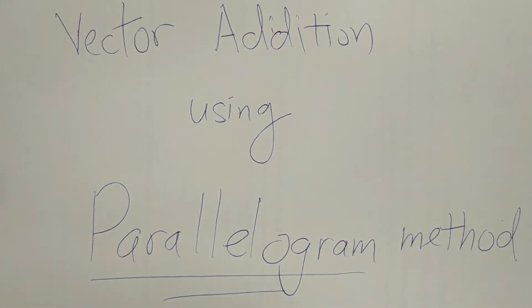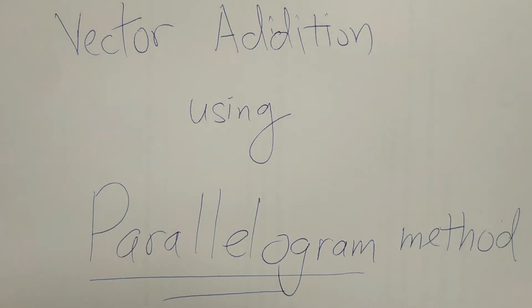Today's lesson will be on vector addition. I will touch base with the basics of using different methods of addition to add up two different forces. The first method we are looking at is the parallelogram method. We will use this method to add two vectors. I will run through the methods and at the end I will also run through some of the common mistakes and important things that students need to look out for.